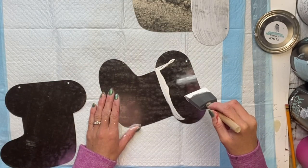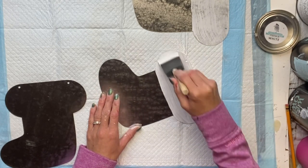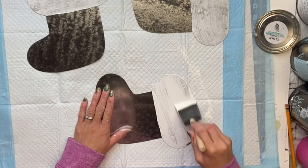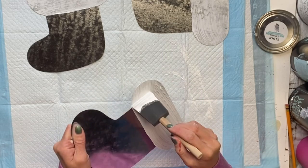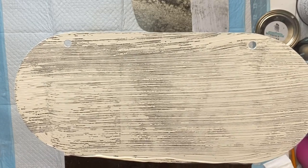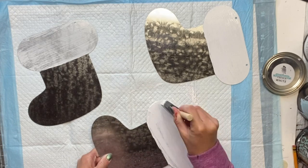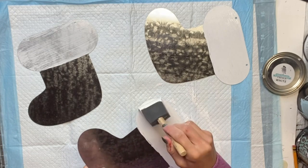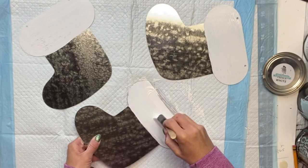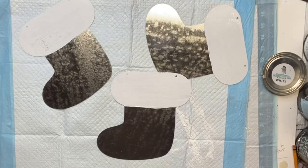The reason for the primer is that whenever painting on metal, this will help adhere the paint. So if you ever paint on metal or glass, you do always want to prime. I'm going to do two coats — just with one coat it doesn't give full coverage, so you want that to fully dry and then apply your second coat, which gives much better coverage. After two coats this worked well on the metal.